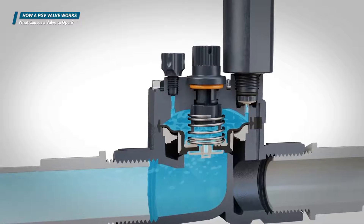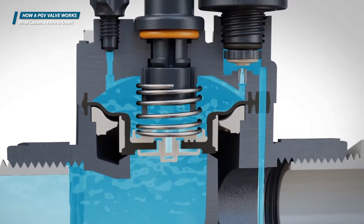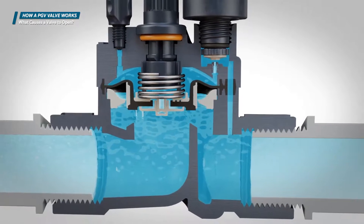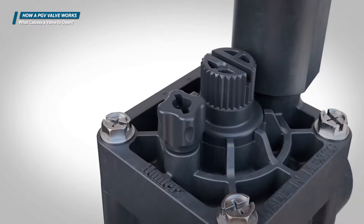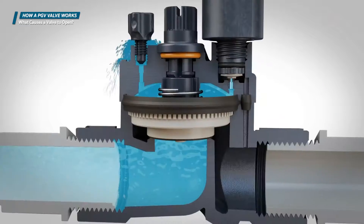Hunter valves can also be opened manually by rotating the solenoid a quarter turn counterclockwise to lift the plunger off the seat. This opens a path for the water to flow through the valve and into the piping system. The bleed screw on top of the bonnet can also be used to evacuate the water externally from the bonnet chamber, allowing the valve to open.